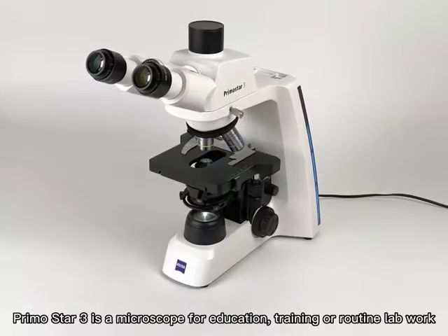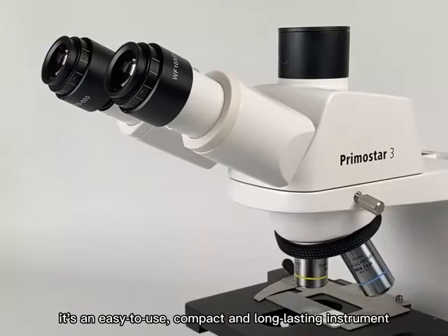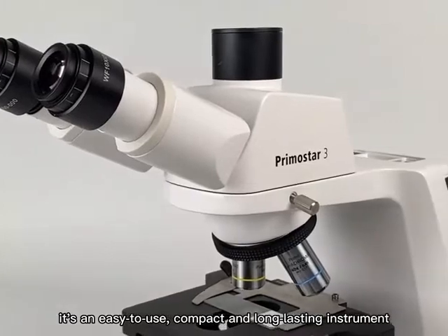PrimoStar 3 is a microscope for education, training, or routine lab work. It's an easy-to-use, compact and long-lasting instrument.